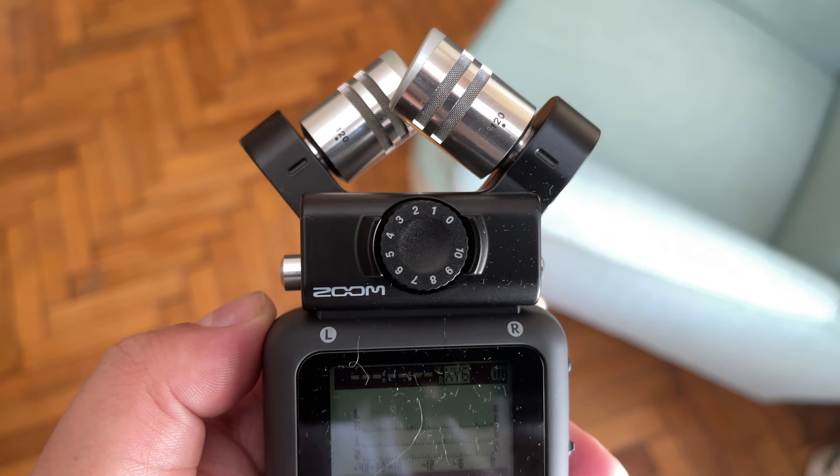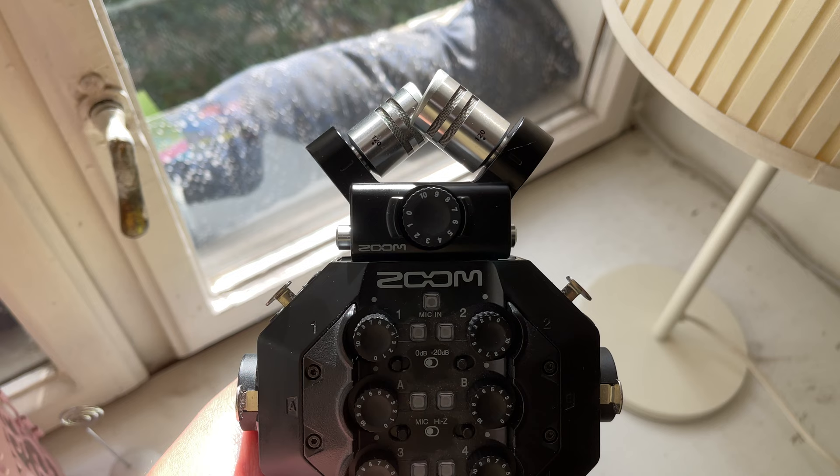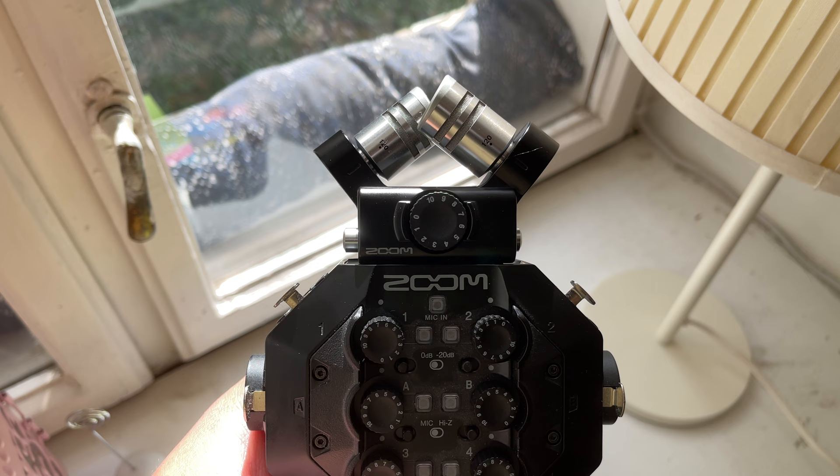Next up, can the Zoom H5 and H8 be used as an audio interface? Absolutely — both of them can be used for that purpose. The process is slightly different for each, but you just have to go into the menu and look for that option.